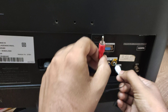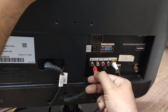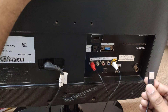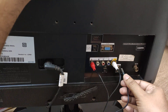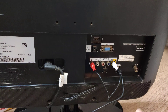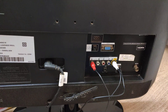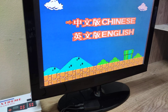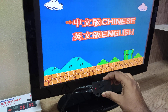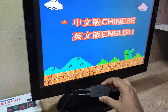I am connecting the white one to the video port and the red one to the audio port. I also have the USB port here, so I am connecting the USB power here which draws power to the console or the receiver. It's connected and it started.